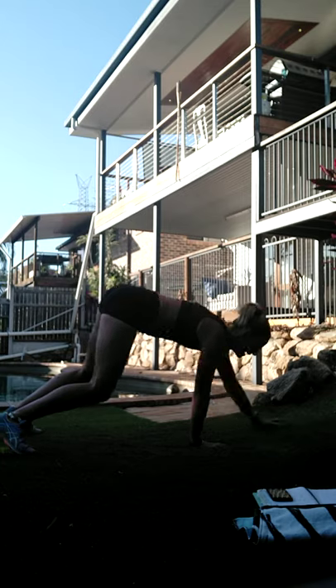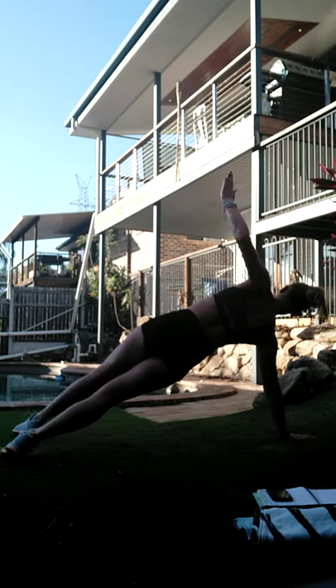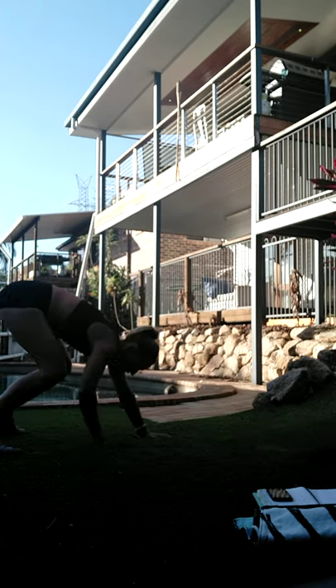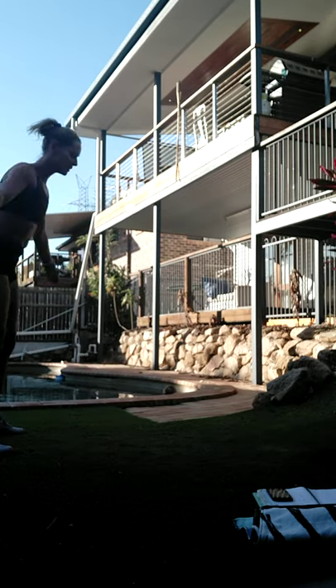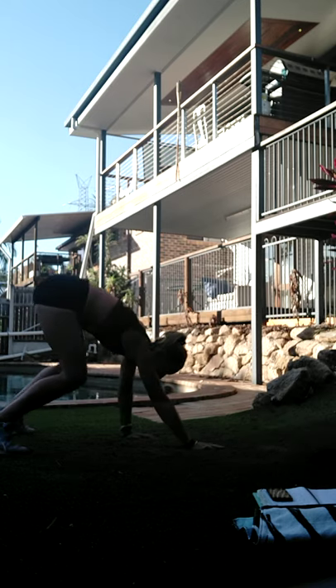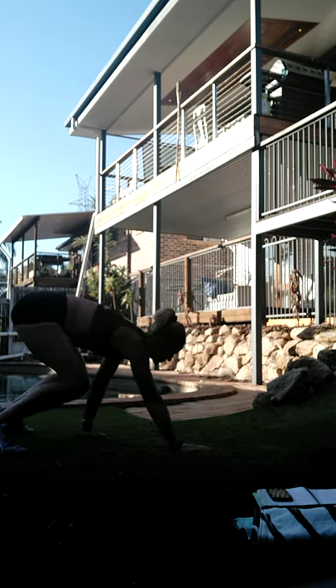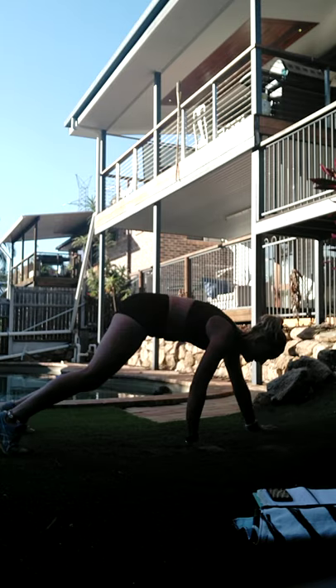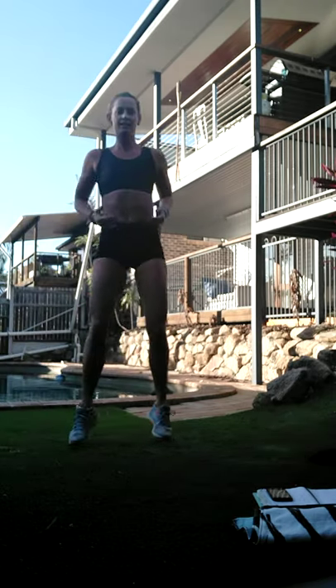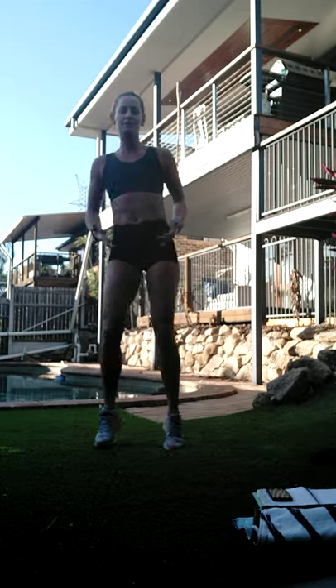Feet down - we're going to walk the arms out to straight, down to plank, twist one side, twist the other side, walk it back in and close. If you're familiar with this you can speed it up. If you want lower intensity, just walk it in and out - drop the twist. And time - let's get that blood pumping in between.